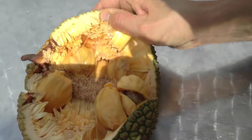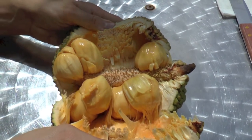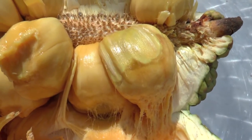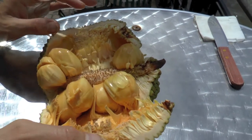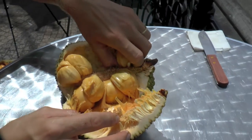Look at this! Look at this — yum! Not so big fruit, not so much fruit inside, but I think it's good. I'm gonna try it for you guys now. Not so much fruit but I'm gonna try it.